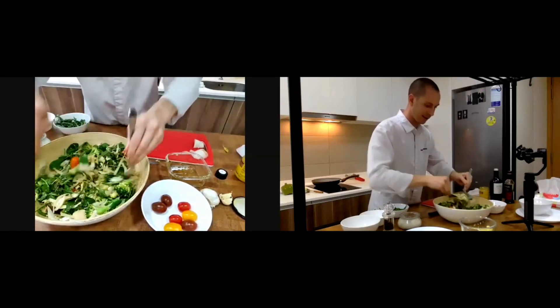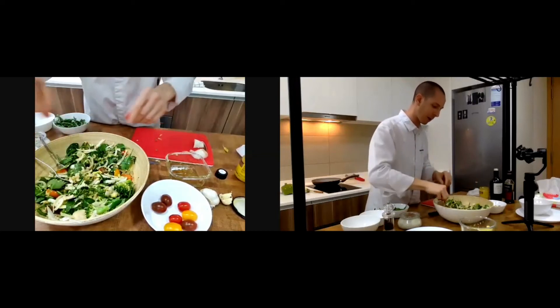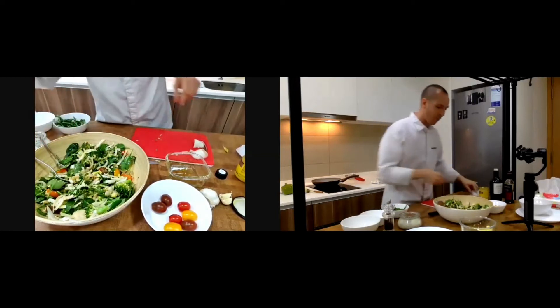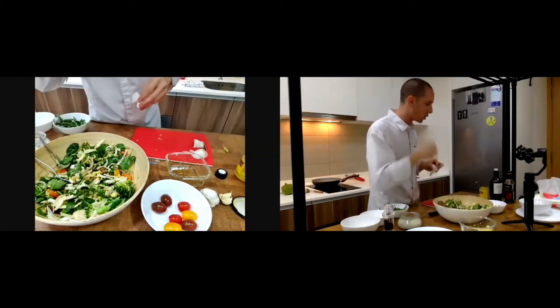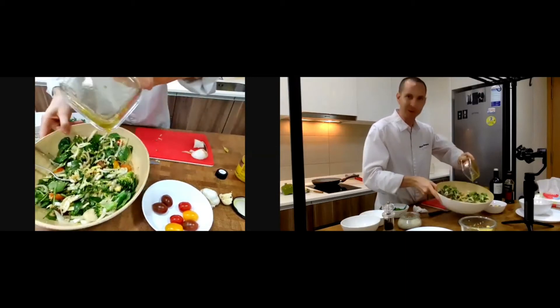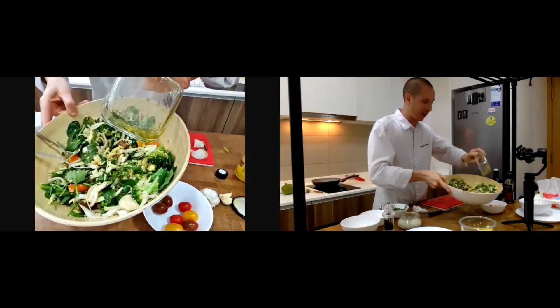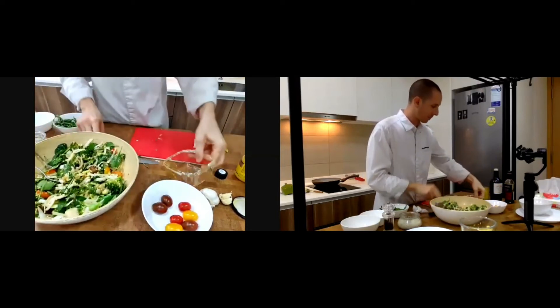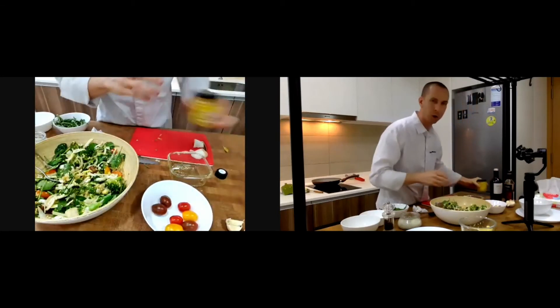I make this salad very often — my wife and I love it. I don't even need to taste it because I know it's very good already. Fantastic salad — look at that, really nice color. Now I'm going to show you how to cook the steak.